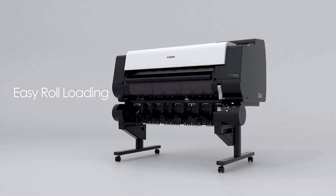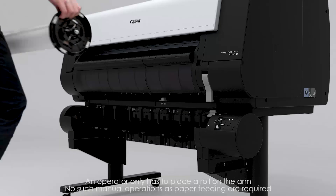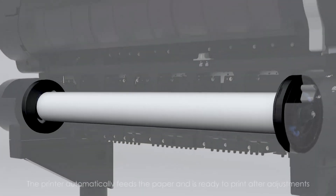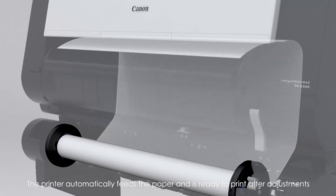High Productivity. Easy roll loading by simply placing a roll on the arm — an operator only has to place a roll. No manual operations such as paper feeding are required. The printer automatically feeds the paper and is ready to print after adjustments.